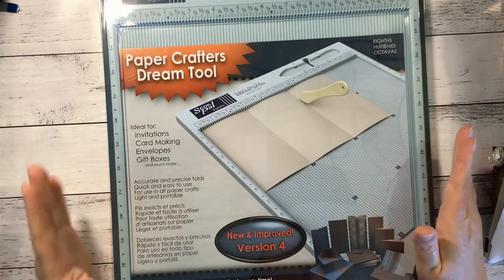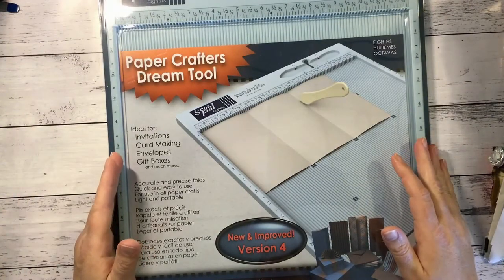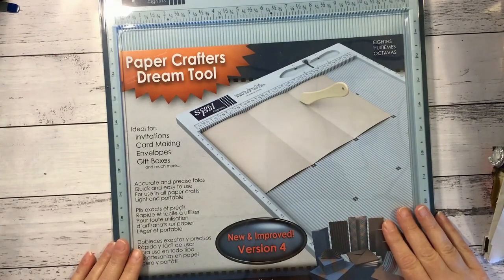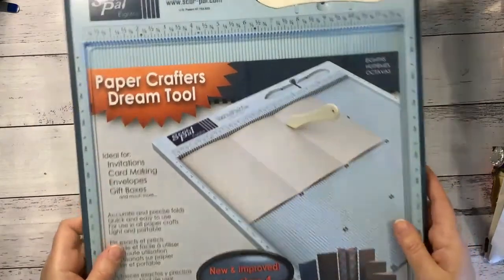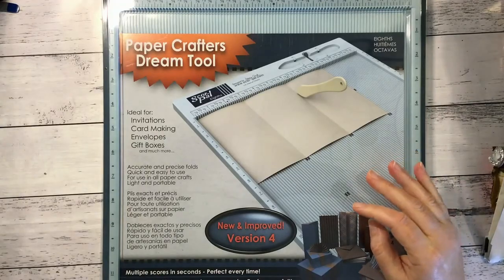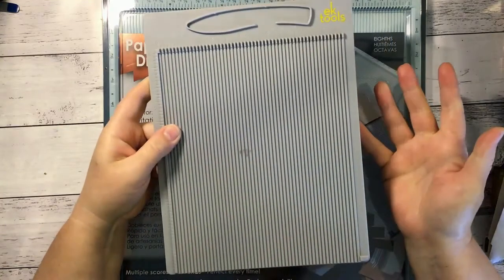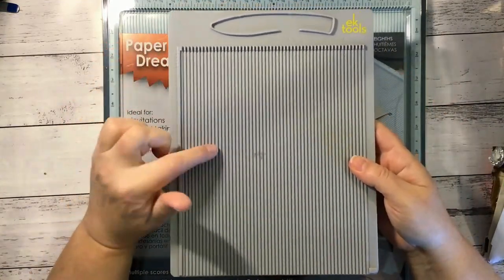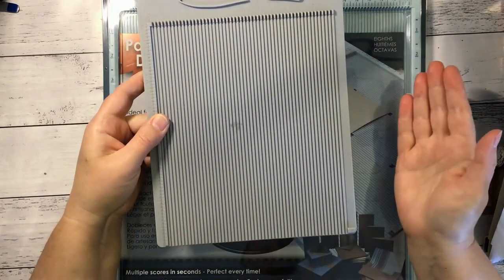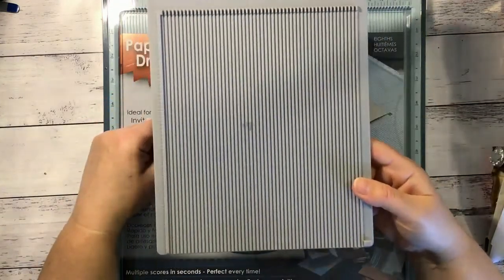I've got a few bits and pieces here to show today. I received a package from my lovely Auntie Vera, Auntie Vera Scrapping Craft, and it is this ScorePal that I got delivered. I've been using this EK Tools scoreboard. I didn't know what scoreboards were for and I didn't think I really needed one until I started using it and then I realised how handy they were. But I'm working a fair bit with 12 by 12 papers now and trying to score them with this is like an impossibility.